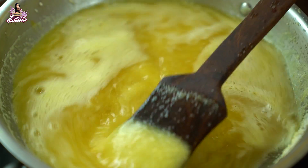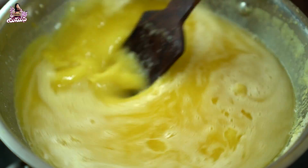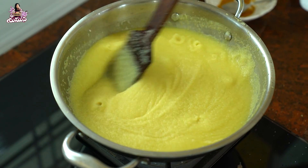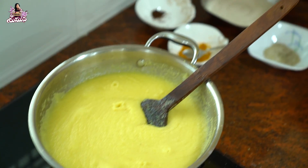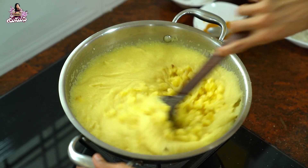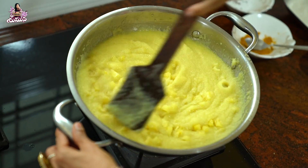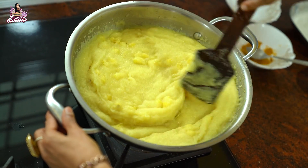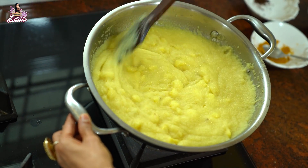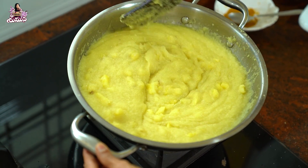Now the color has changed. If you add pineapple, it's a nice color. It's the right consistency. We will put the pineapple in for consistency. We will put the sugar in the same way. We will put the water and bring it to a boil. We have to put it on the plate.